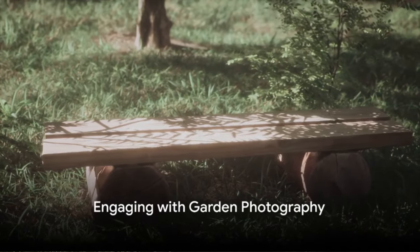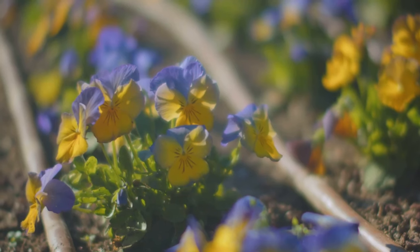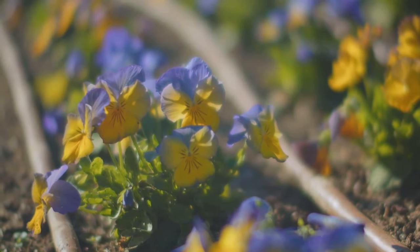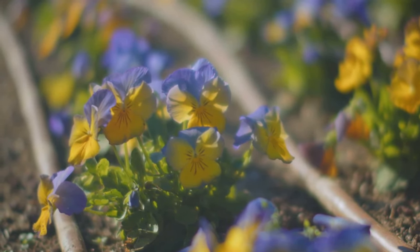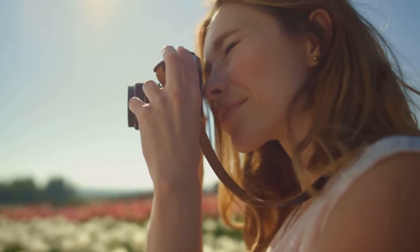Have you ever wondered how to capture the serenity and beauty of your garden in a photograph? Garden photography is a delightful way to enhance your garden's aesthetics, document its seasonal transformations, and share its allure with the world. Today, you'll learn some practical and easy-to-follow garden photography tips that you can start using right away.